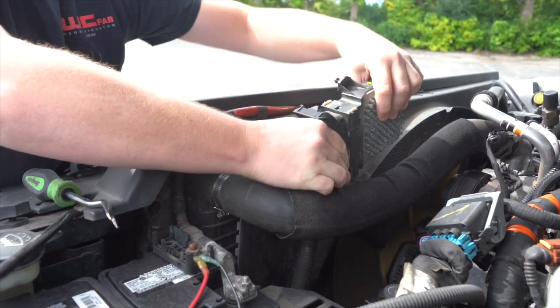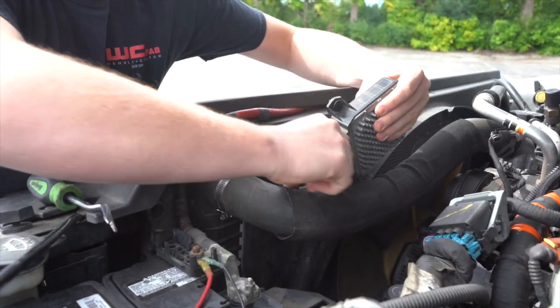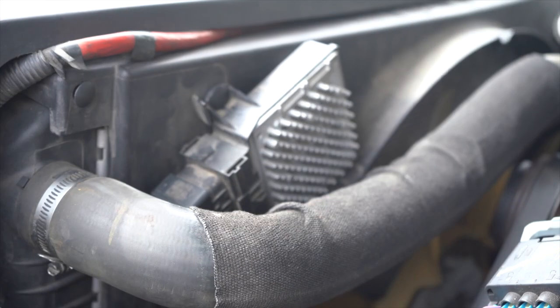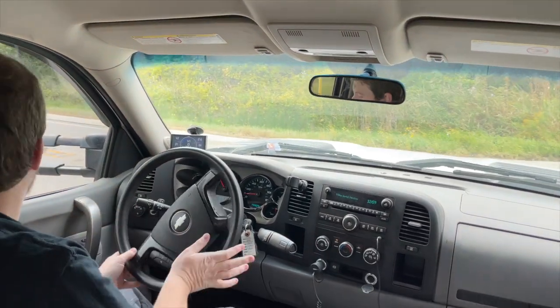The simple solution is to upgrade your factory TCM to the Duramax Tuner pre-tuned replacement TCM. This brand new transmission control module comes ready to install and will include Duramax Tuner's custom TCM tuning.